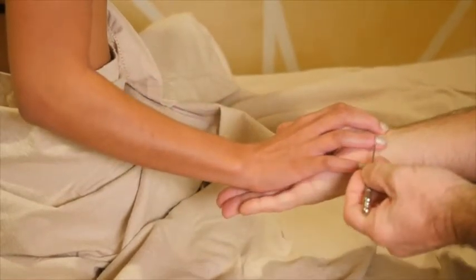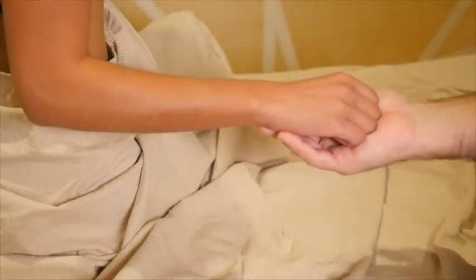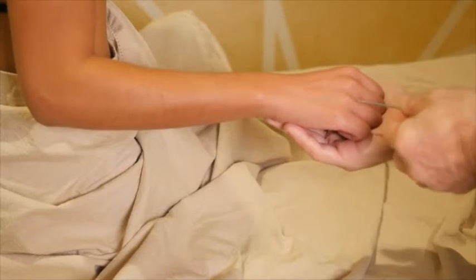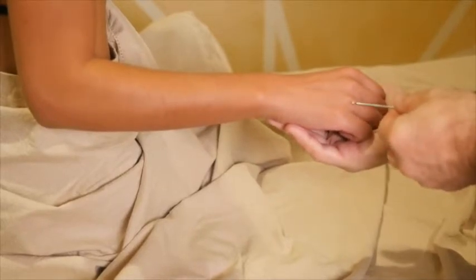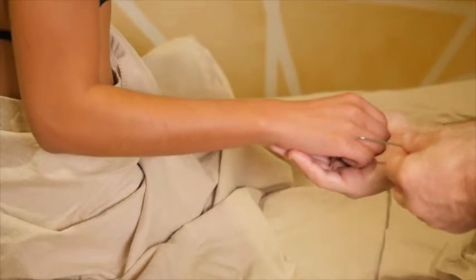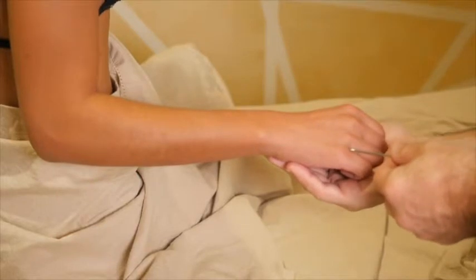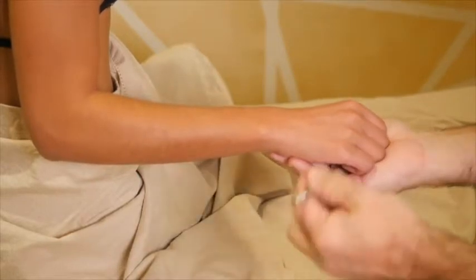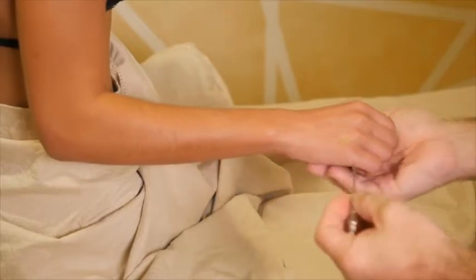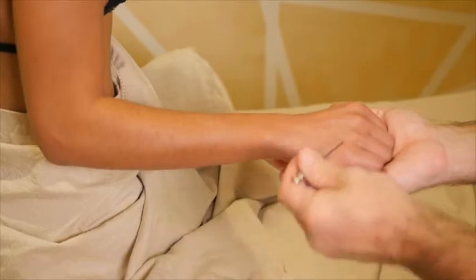Triple Warmer 1 is at the lateral corner of the ring finger. Triple Warmer 2, if you ask the patient to make a slight fist, is between the fourth and fifth metacarpophalangeal joints, just on the distal side. And on the proximal side is Triple Warmer 3.